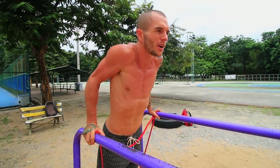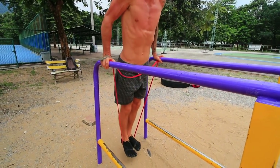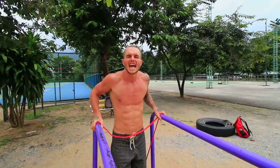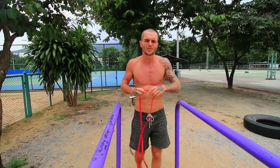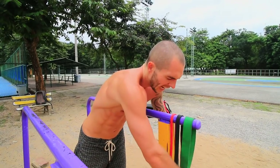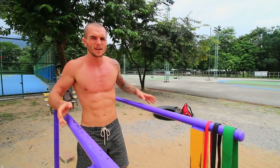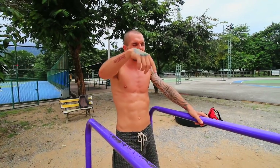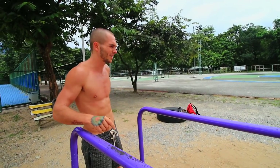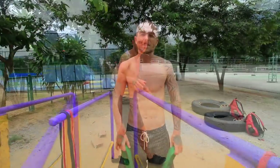Keep working your way down to thinner and thinner resistance bands until you get to a point where you don't need any bands whatsoever. There will be links below for resistance band recommendations. If you're going to a gym, you can find a machine that adds weight and does assisted dips — I'll try to put a video showing what that looks like.